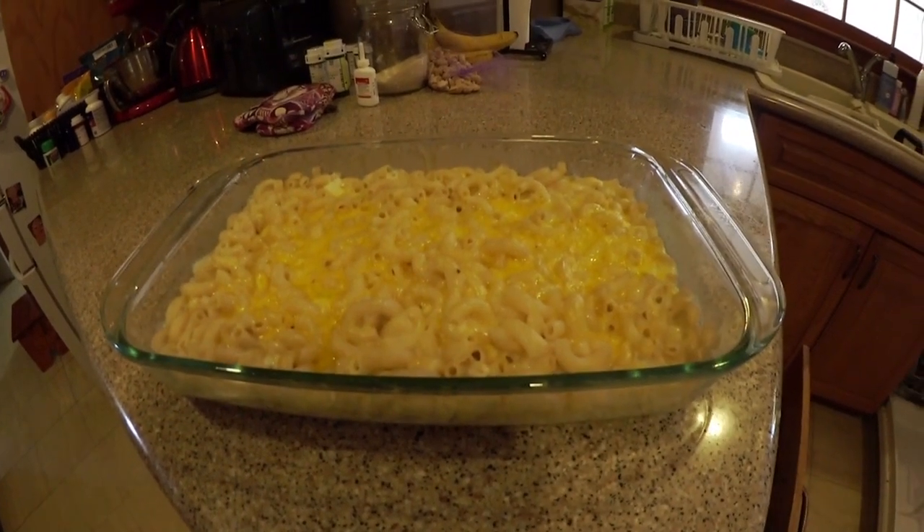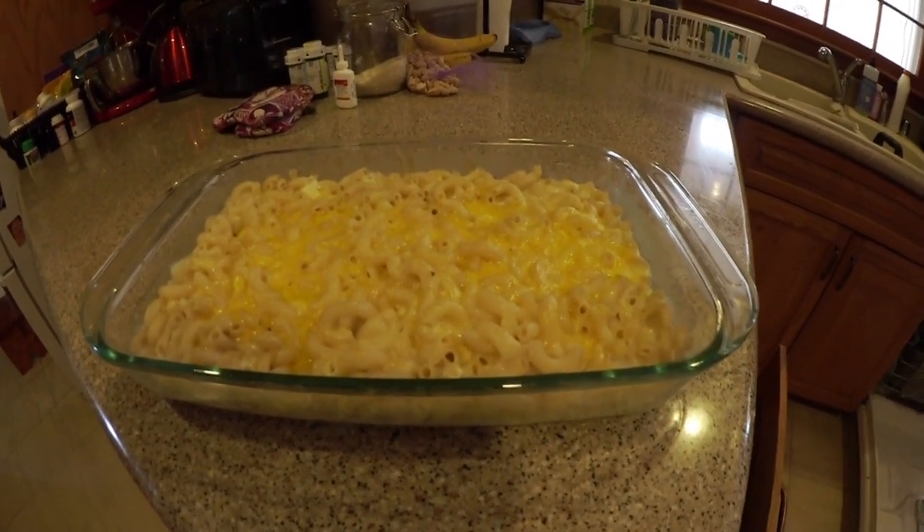Here is our finished mac and cheese, and we are heading off to the barbecue.